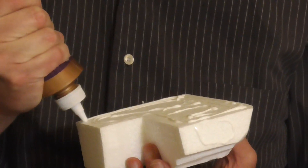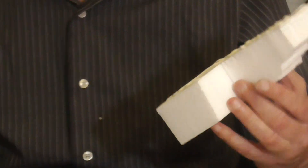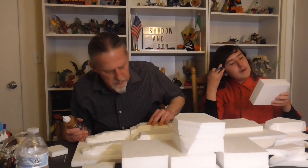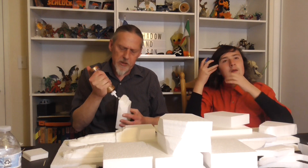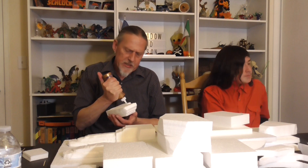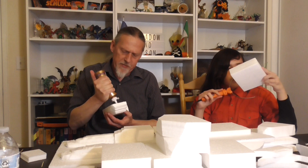We might have to think about opening the window next time. I don't even think I'm going to need the toothpicks tonight — the weight of the styrofoam left in place will be fine. It is still a school night; we got a little bit of a late start, but I think you guys get the idea. We just want to get to the point where you can put it all back together.